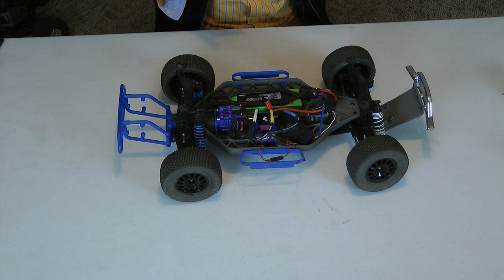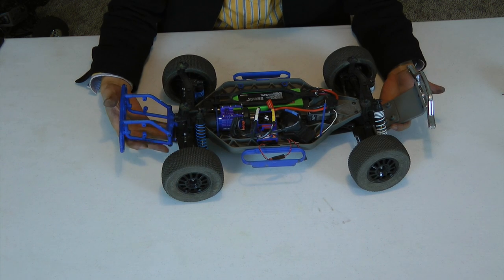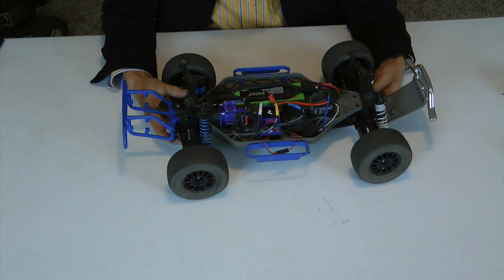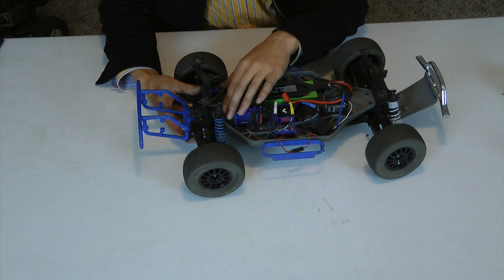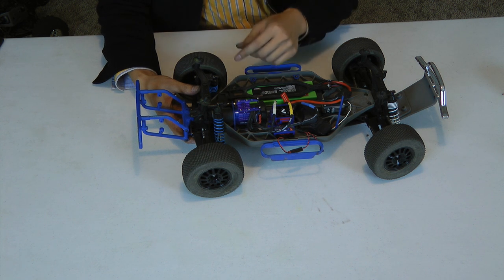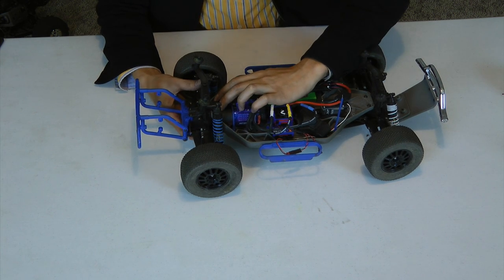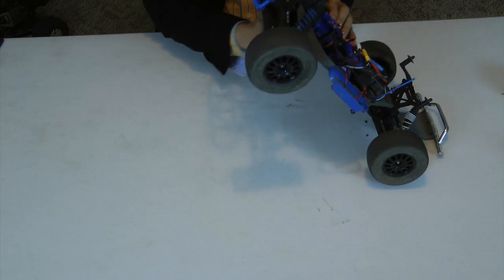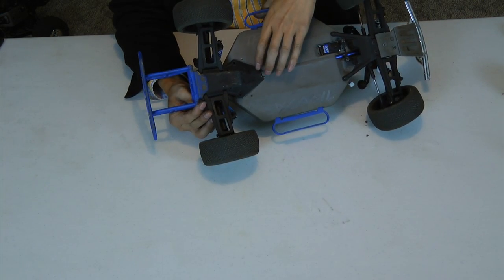As you can see here, I have the Slash 4x4 with the top off. The slipper is right here, right behind the motor. To get access to that, all we need to do is remove the two screws that are right here and then two screws underneath that are right here.